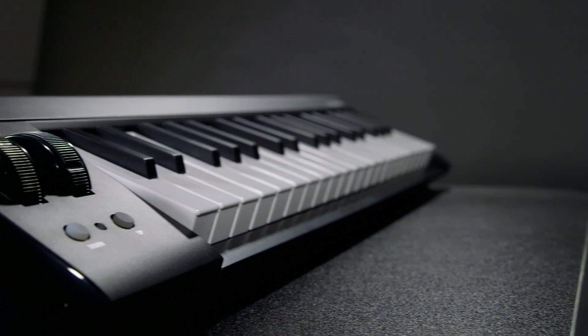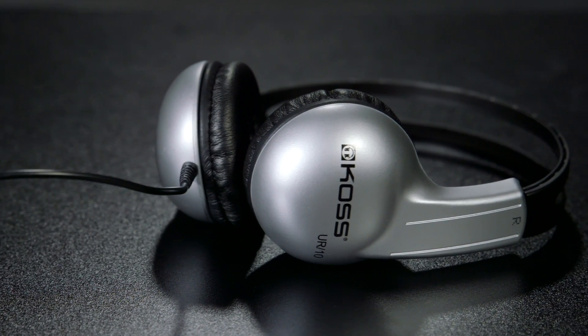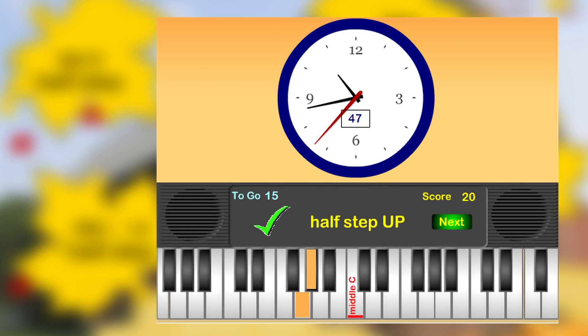Included in this bundle are Korg MicroKey keyboards for every student station, KOS UR10 for every student, as well as software licenses to accommodate each student station. The Microlab Online Bundle includes a subscription to MusicLearningCommunity.com, a website that provides interactive music games and curriculum to music teachers and students.